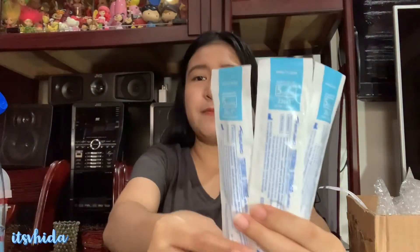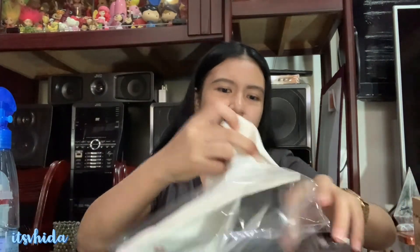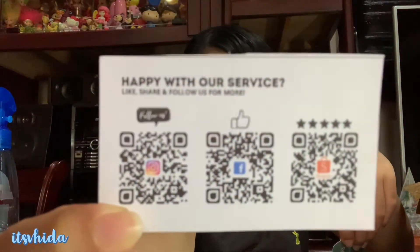I haven't tried drawing blood yet — so sad. We have 5cc Terumo syringes here. My professor actually prefers the Terumo syringe brand because it's not hard to pull compared to other brands — not promoting, just sharing. They also included a card with a QR code: 'If you're happy with our service, like, share, and follow us for more.' You can scan the QR code, and I'll put the link below.